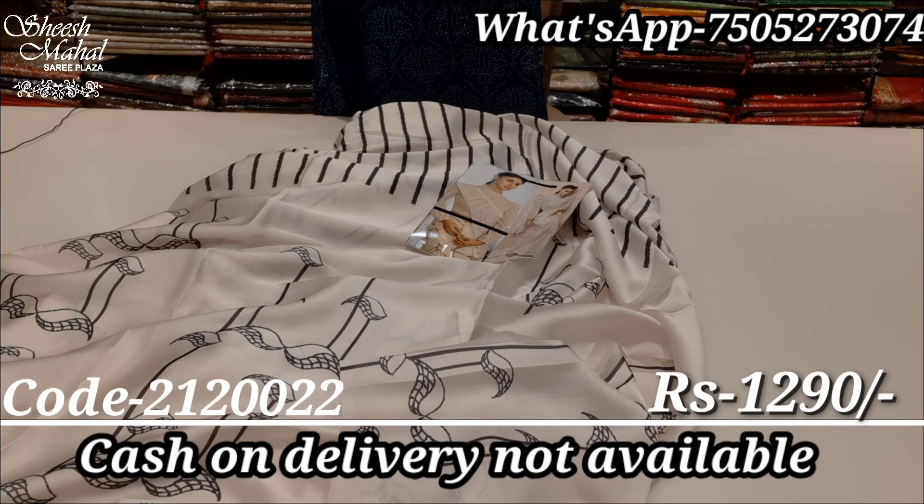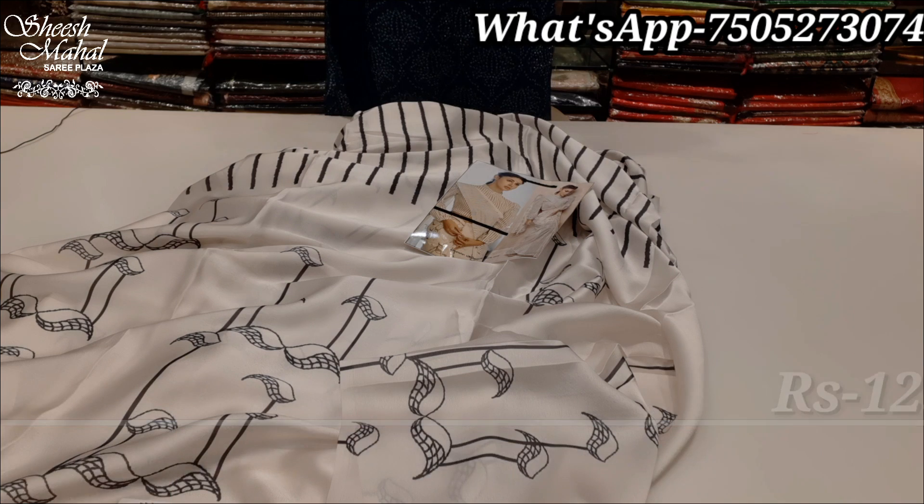If you have any products to buy, there are four modes of payment: Phone Pay, Paytm, Google Pay, and online transfer. I'll see you in the next video with some new clothing items. Until next time, bye bye, take care, thanks for watching.